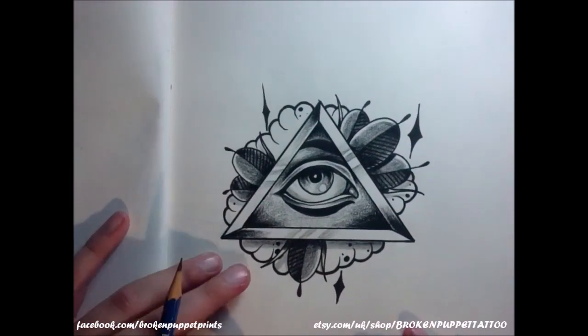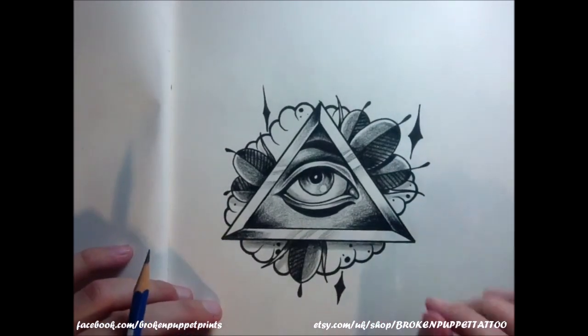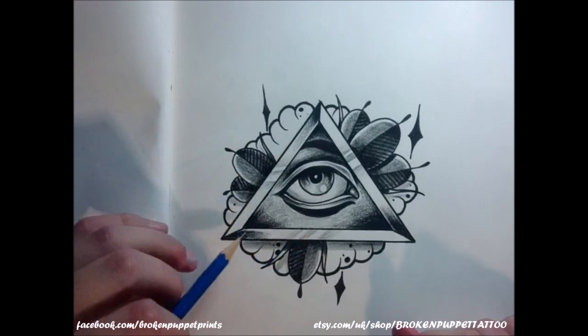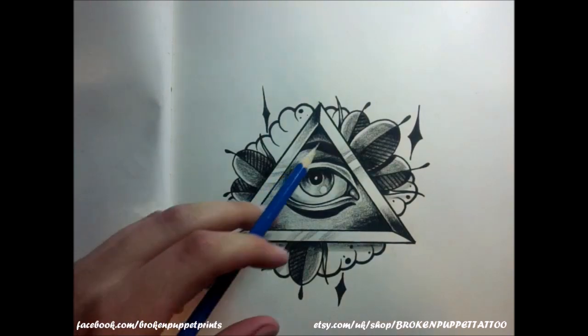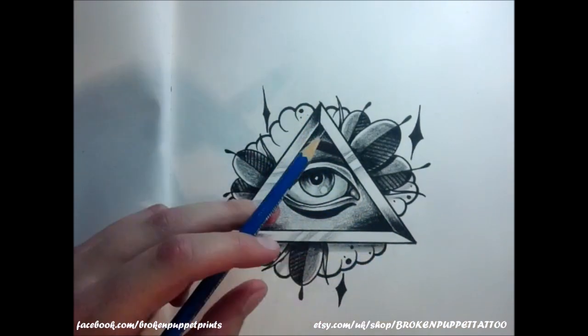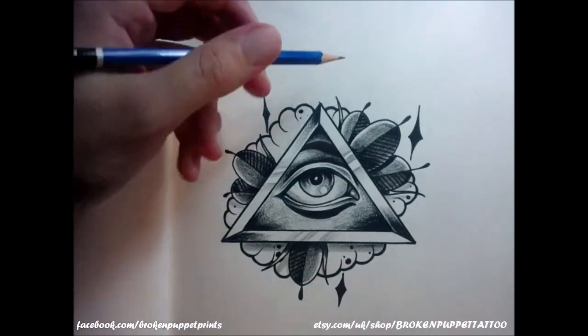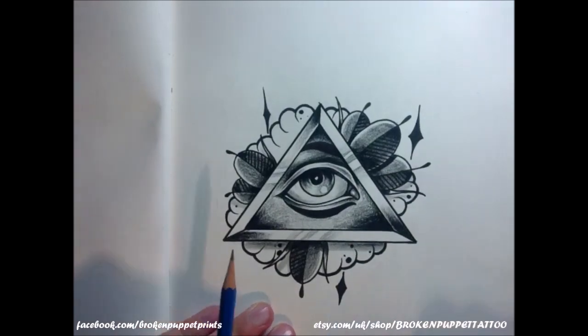Right people, how to draw an all-seeing eye — whatever you want to call it — the eyeball inside the triangle. Now you can do this a whole bunch of ways. The triangle doesn't have to be exactly like I've made here. You could use like an object like a bone or something to fill the gap, but this is basically what I'm going to teach you.